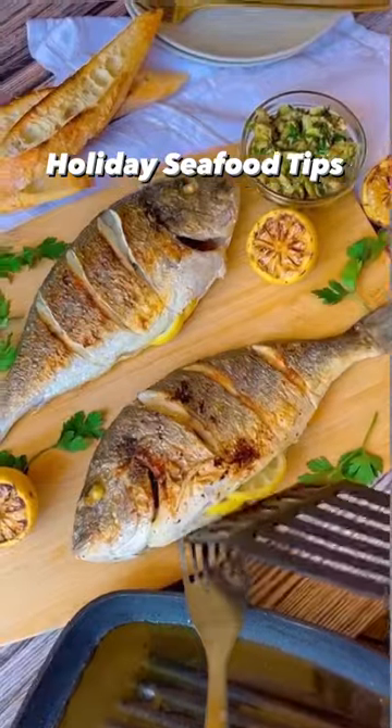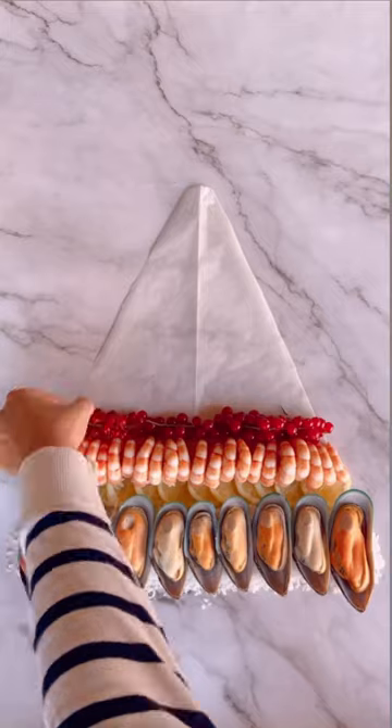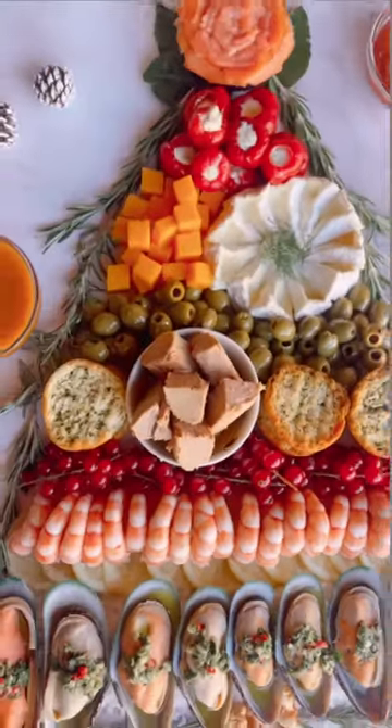For a gorgeous appetizer, start with a seafood charcuterie board with store-bought shrimp cocktail, a couple of dipping sauces, and your favorite smoked fish dip. Include crackers, cheese, and fruit, and keep the crowd snacking while you finish the next course.